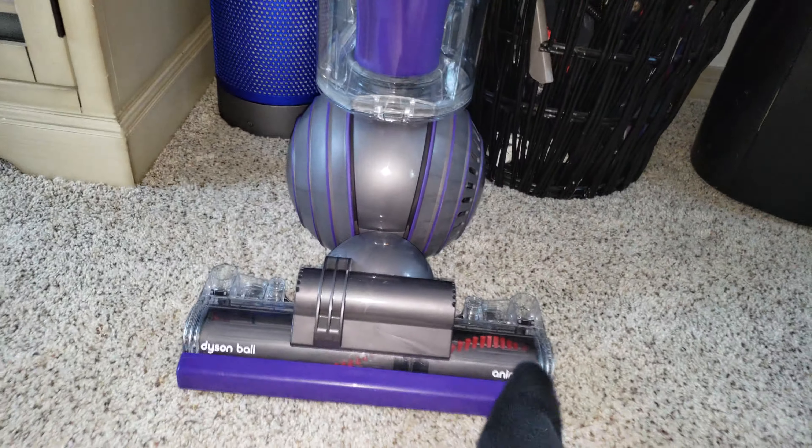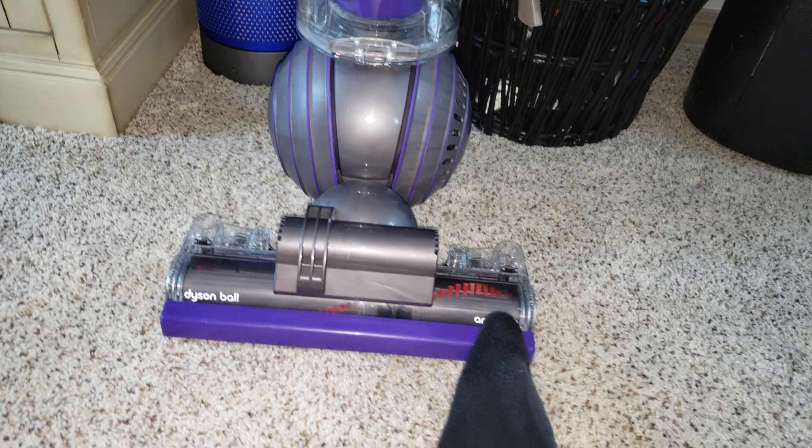So there will be new videos on this machine very soon, including a full vacuuming of my upstairs. Hope you enjoy. Stay tuned for more.